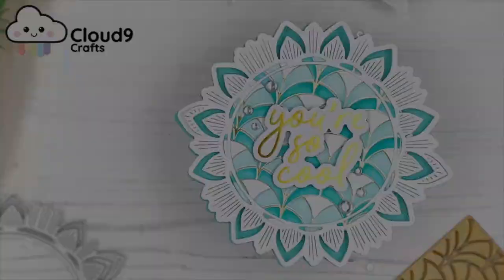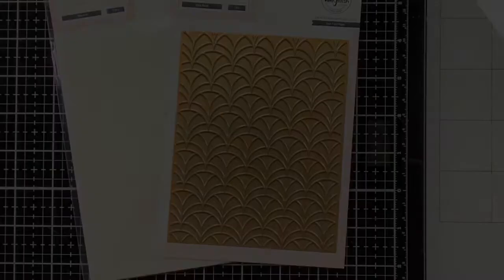Hello everyone, my name is Maartje and I'm here today for Cloud9 Crafts. Today I want to share this shaped card with you using Pinkfresh Studio products.